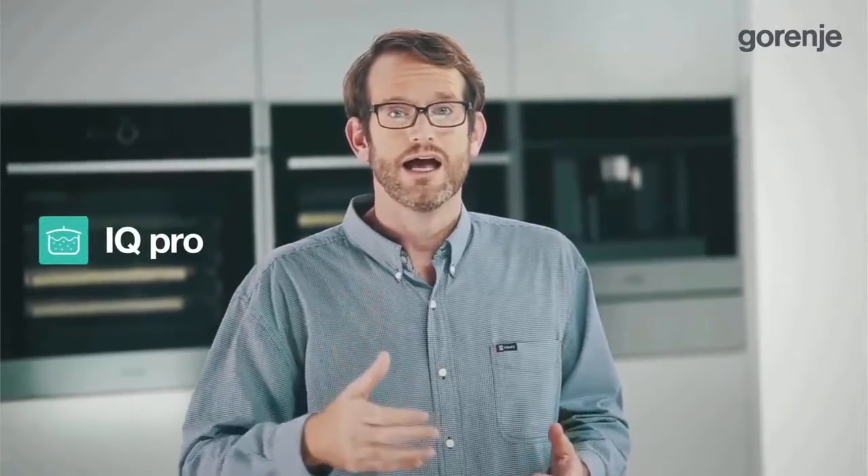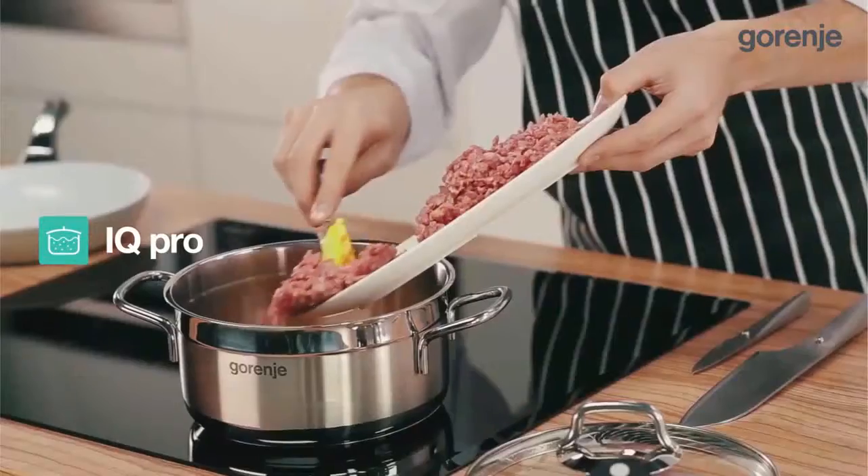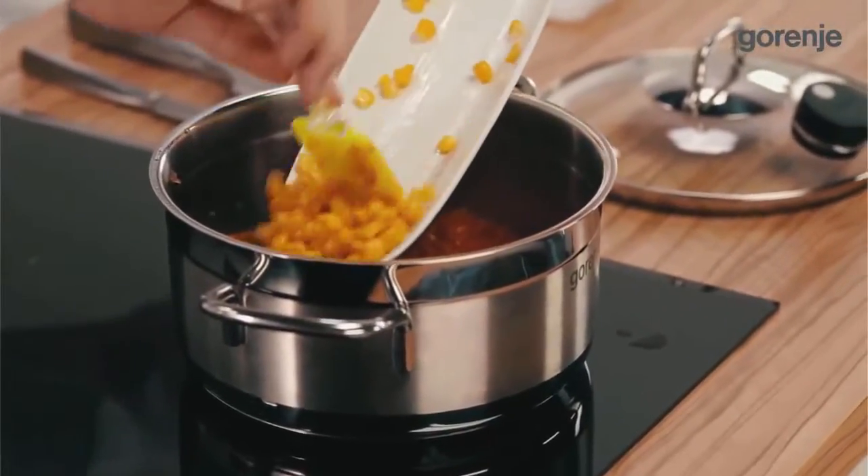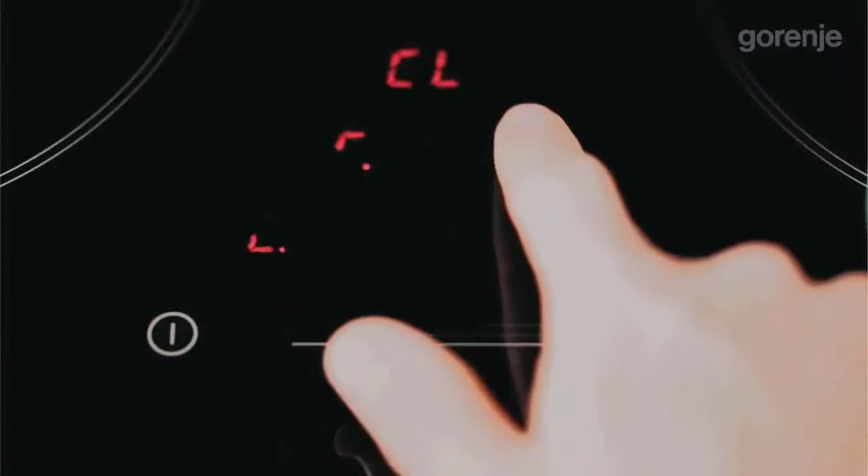And now Vanya will show you IQ Pro, a simple way to prepare dishes that require longer cooking time such as goulash. Consumers can just put the ingredients into a pot, turn it on and leave.